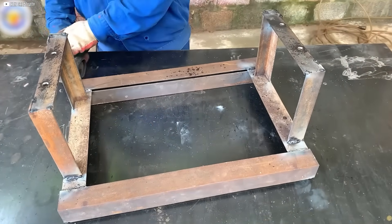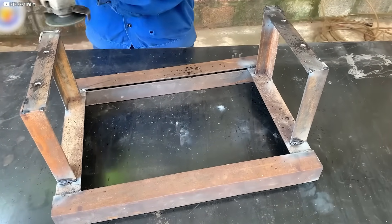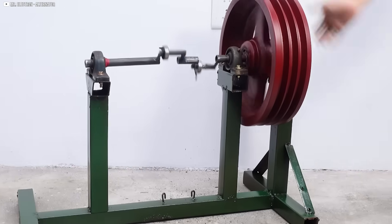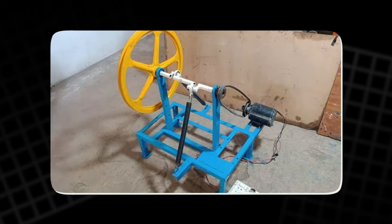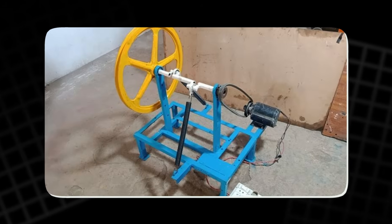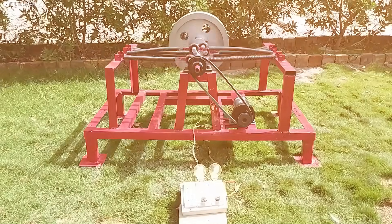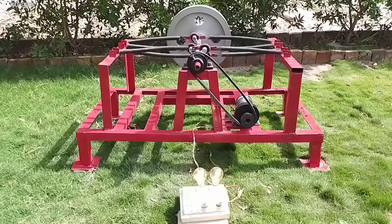Everything is aligned carefully, ensuring each part fits together with precision, minimizing any possibility of misalignment or vibration. These steps lay the foundation for the crankshaft assembly, a key to the system's smooth and efficient operation, turning mechanical motion into usable energy.